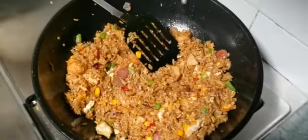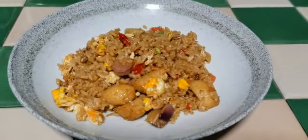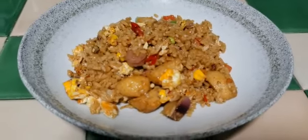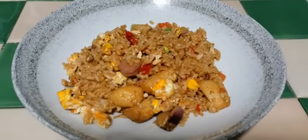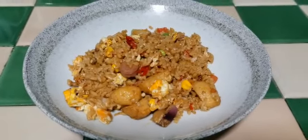A delicious, simple, and easy nasi goreng is done! I hope you can try this at home and enjoy nasi goreng. Thank you guys, hope you love the video. See you next video — until then, goodbye from your masterchef, love you all!